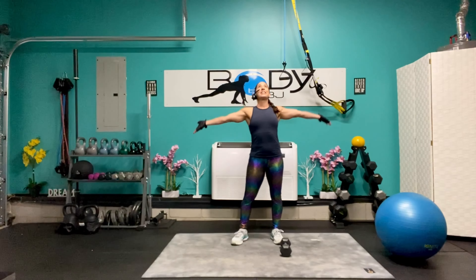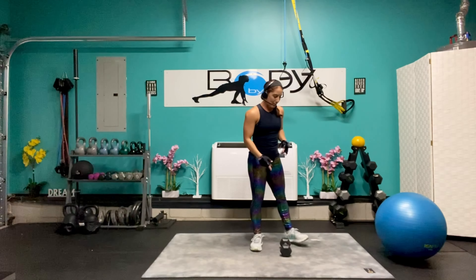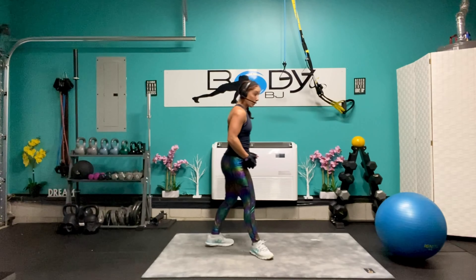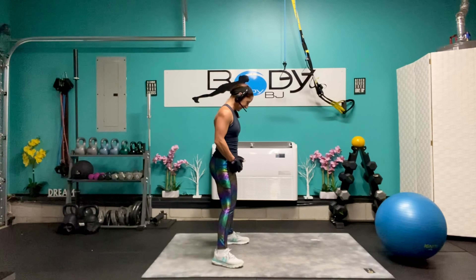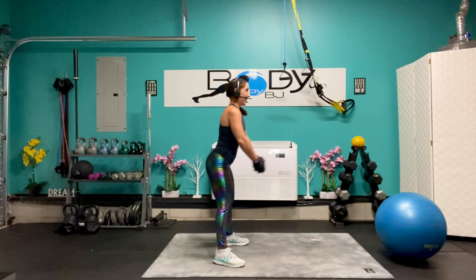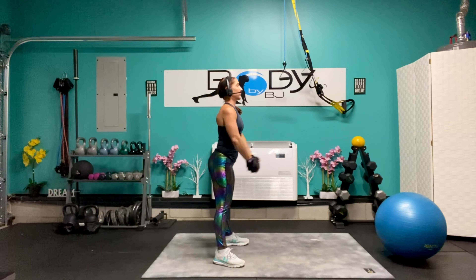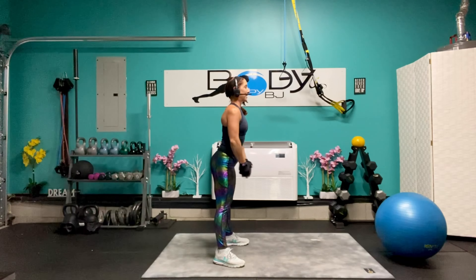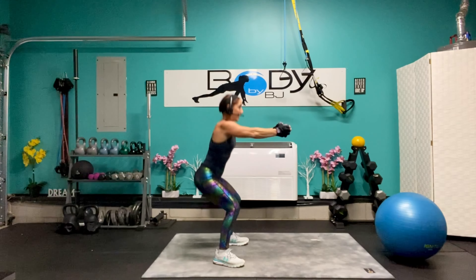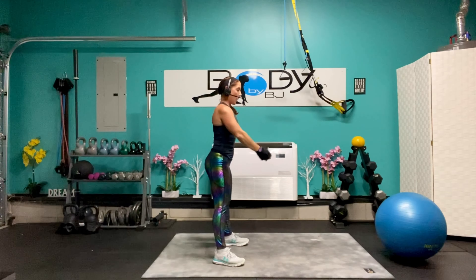Let's shake everything out, take that good deep breath in and deep breath out. Let's grab that 12 pounder or whatever weight that you're using. Let's bring it in front. Ten, nine, eight — working those legs, our glutes, our shoulders — four, three, two, and one.